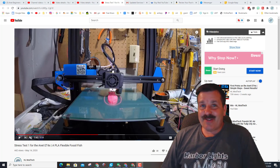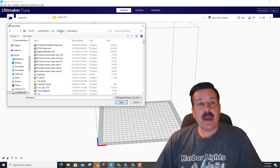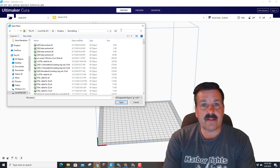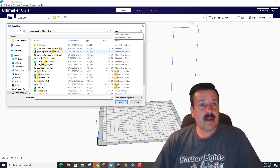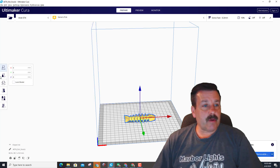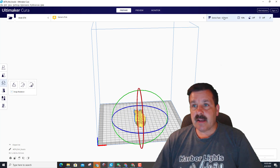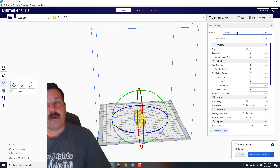Let's get crackin. As you can see we are in Cura, and I'm gonna go back to my 3D modeling. It is called fossil, so I'm gonna search FOSS — and right there is the fish fossil. Once again I'm gonna rotate it 90 degrees because I like printing along the Y-axis.